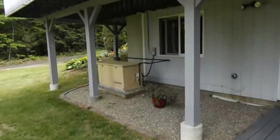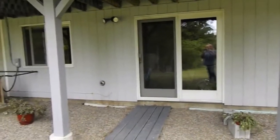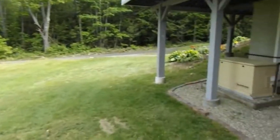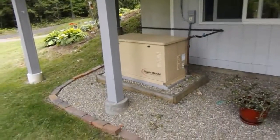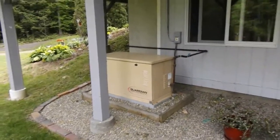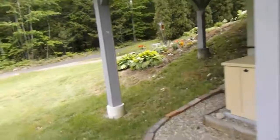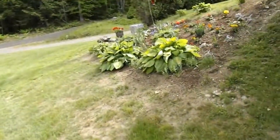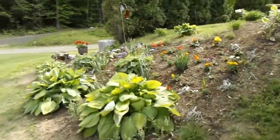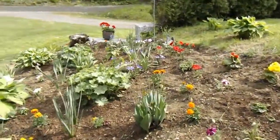Got some flower gardens out back here. Down below is where I build my traps in the winter down in the cellar - take them out through the door and stack them out in the yard. Got a propane generator that comes on when you lose the power. That comes in handy. And one of the flower gardens - pretty nice looking, things are coming up.